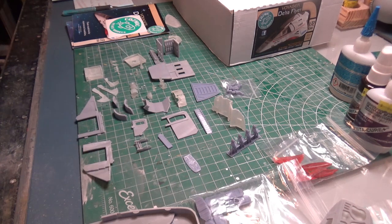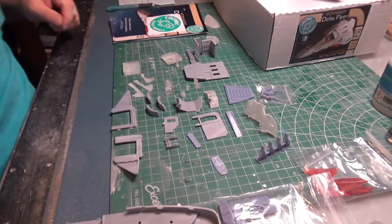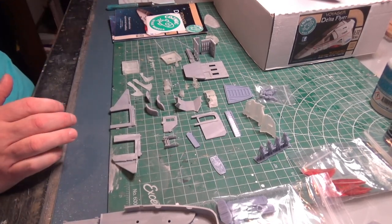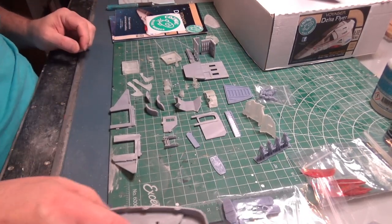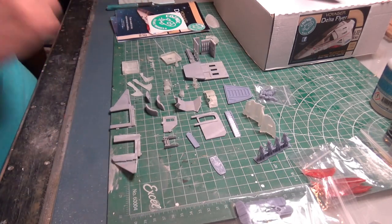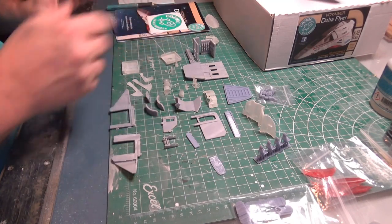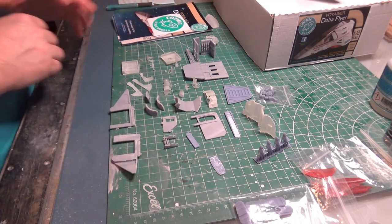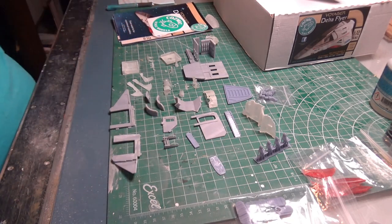Good morning folks, welcome back. It's a new week, it's a new model. Always exciting times when you have a new model on your table. I've been looking forward to getting my hands dirty on this one for the last four or five weeks while I was working on the Bay Enterprise E. I always had this one in the corner and it was teasing me, taunting me from the sidelines — come and build me Lou, come and build me. Well, today is the day we finally get started on it.